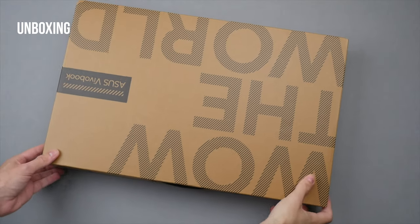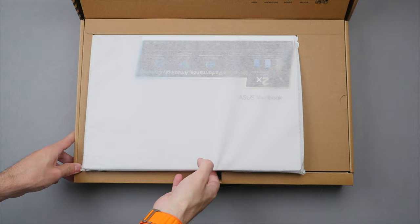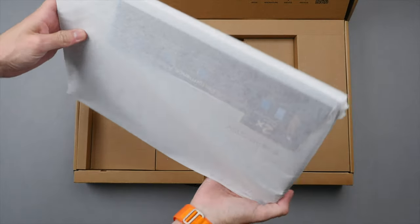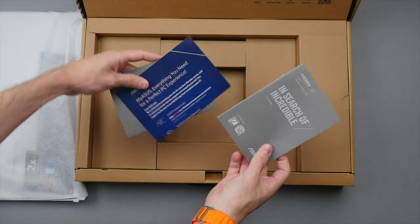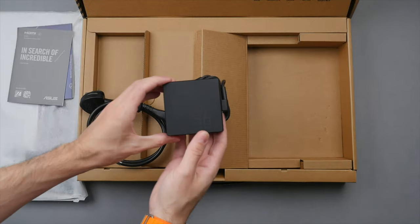Starting off with the unboxing — it is great to see Asus using highly recyclable packaging. Lifting open the box reveals the VivoBook 16X wrapped in cloth. Underneath are the quick start guides, and then we have the powerful 90-watt charger for fast charging.